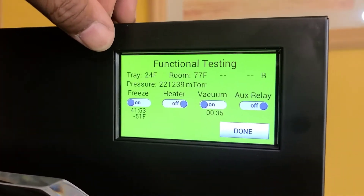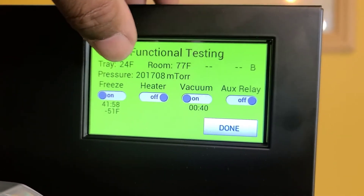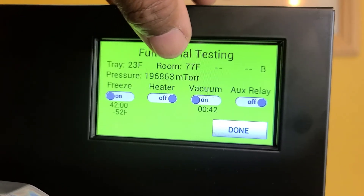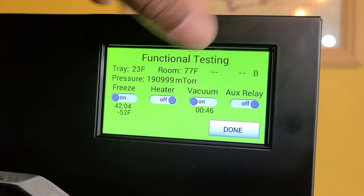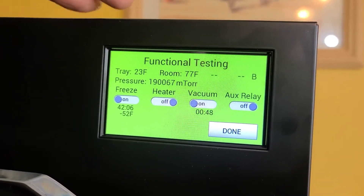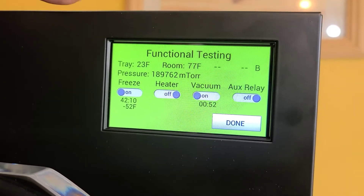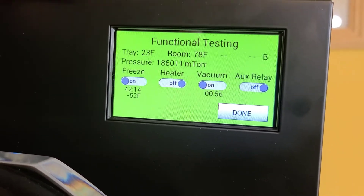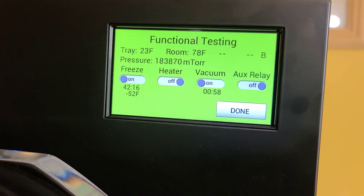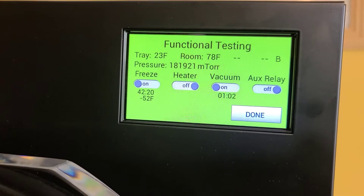So we're doing the pressure test — that's what the pump is doing. As you can see right here, it says pressure, and the mTorr reading is 19,220. It changes as it's going down — it's actually sucking, doing a vacuum inside and taking the air out. We want it to get down to 500 mTorr. That's when we know that the vacuum is working correctly and that there is a proper seal on the refrigeration system.